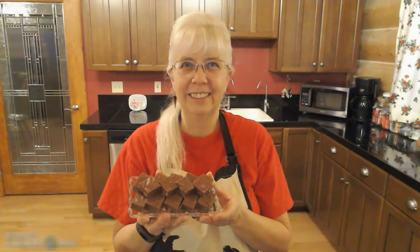Fudge is a nice treat anytime. I hope you've enjoyed this video and I hope you try your own variety of fudge. Have a great day.